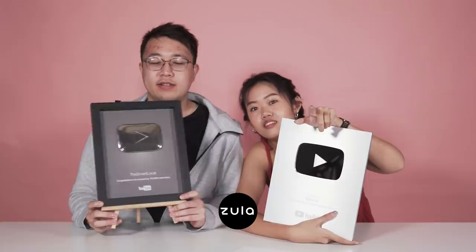You know, our next aim is Zoola - getting this as well. Subscribe to them, check out their channel, we will put it there. Okay bye! Bye! Bye!